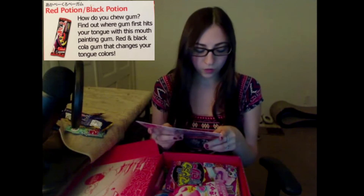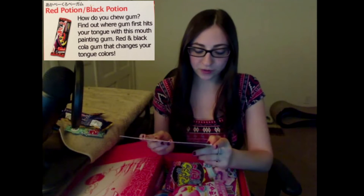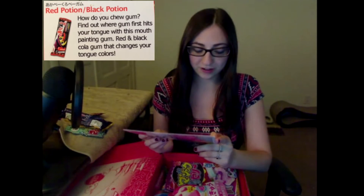Number four: Red Potion, Black Potion. Why is this so much gum? Find out where gum first hits your tongue with this mouth-painting gum — red and black cola gum that changes your tongue color. It's not working. I'm gonna try chewing on a different side. I am not a fan of Coca-Cola flavored gum. I'm trying to see the black color there, and that one's definitely red.